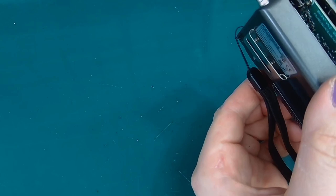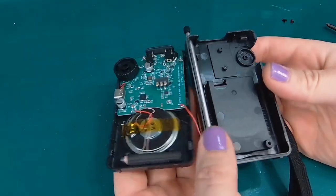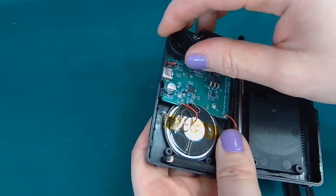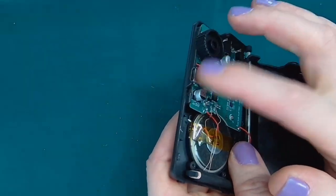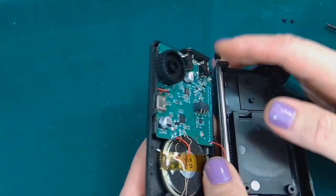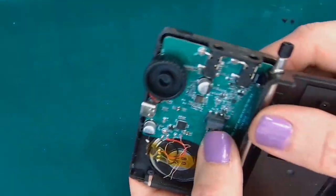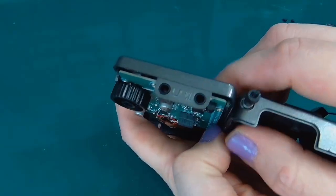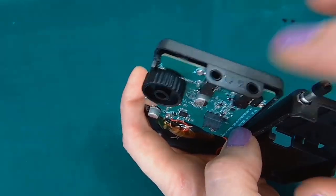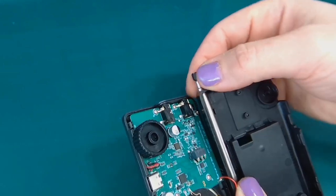And it comes apart, revealing the printed circuit board, the rotary encoder knob, the speaker, the USB-C charging port — I tend to confuse USB-3 and USB-C. And what's interesting here is that this little radio has two 3.5mm jacks: one is for the antenna, the other one is for the headphones. And of course it has a telescopic antenna.